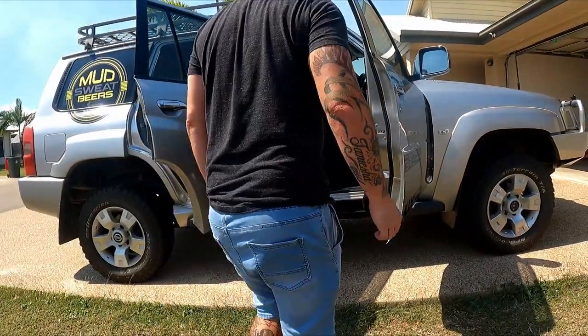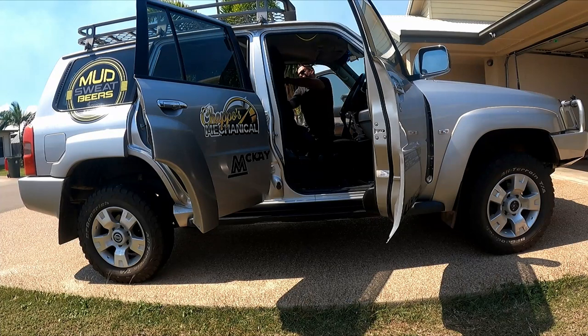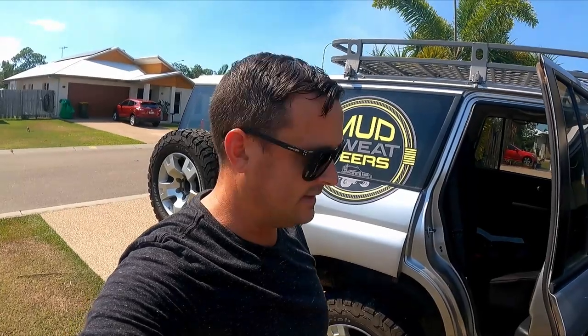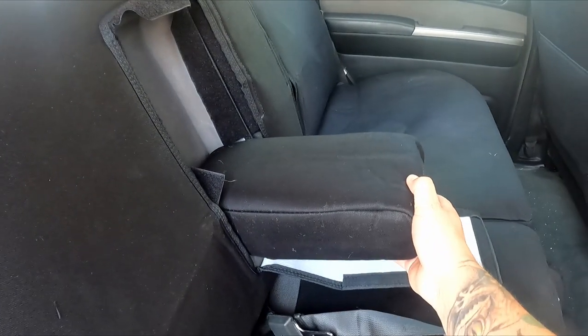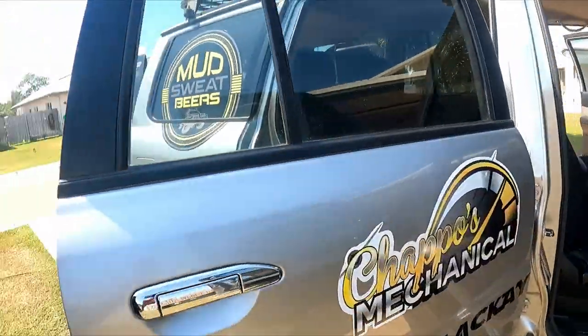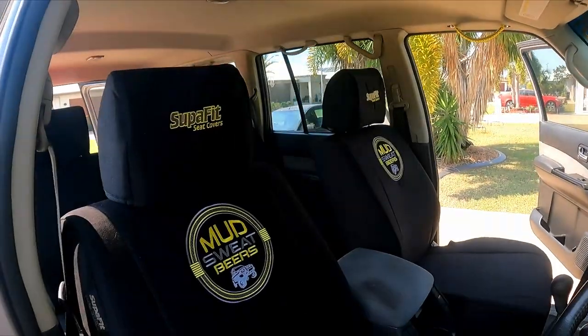That's one seat done in less than five minutes, so let's put the rest on and have a look. The back ones are a bit more fiddly, as to be expected — especially if you've got drawers in the back, as it's a bit hard to get behind to tuck in the little velcro tabs. But either way it's a perfect fit. They also come with covers for the pull-out armrests, which I thought was pretty cool. Perfect fit — the fronts look pretty sweet, I'm pretty happy with them.